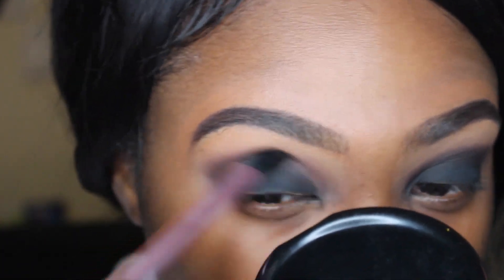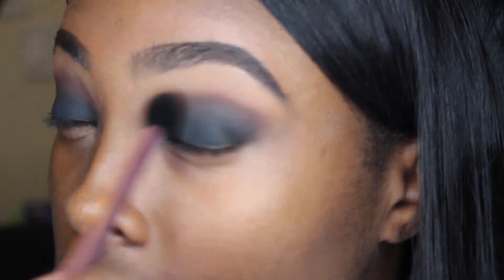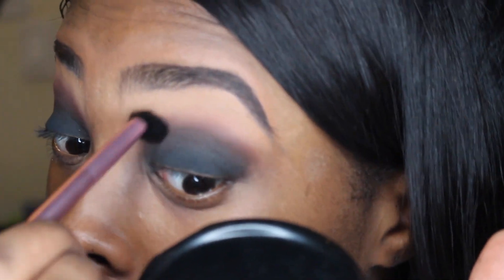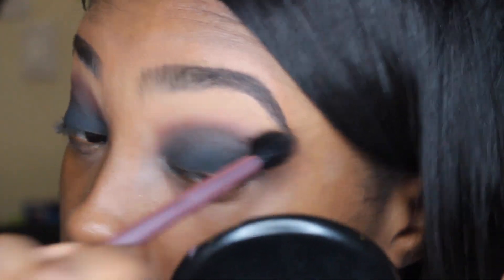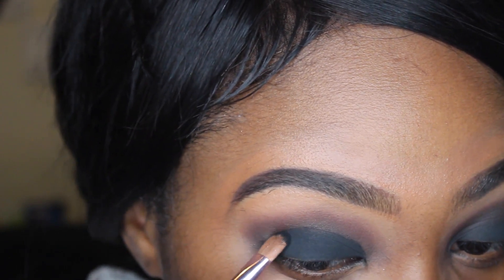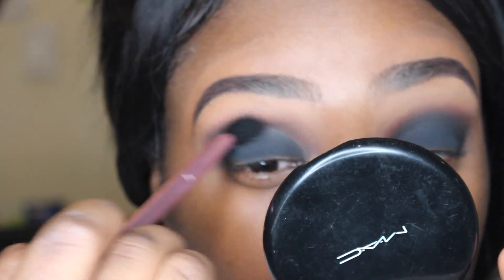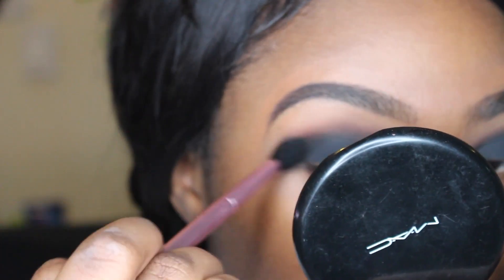Now I'm taking a Mally Beauty brush and blending some more. This brush is really fluffy and super soft. I'm just going in and continuing to blend everything out.